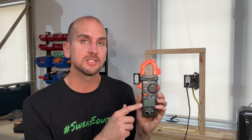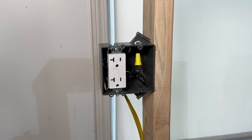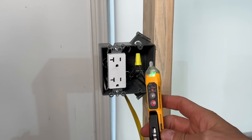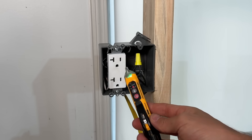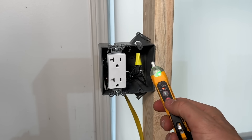Let me jump into some of these features. We'll demo it out here on the little test rig we have, and I think you're going to quickly see why this is going to cover pretty much anything you have around the house. A classic non-contact voltage tester — you'd turn that on and use the testing probe to detect voltage at this electrical box and outlet, indicated by a red light and audible alarm.